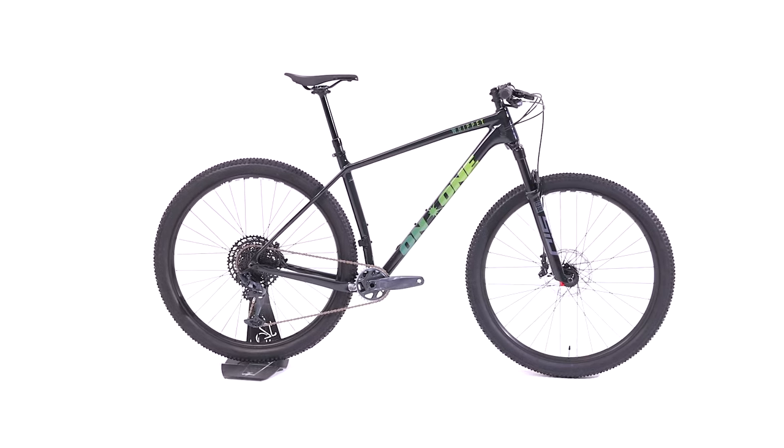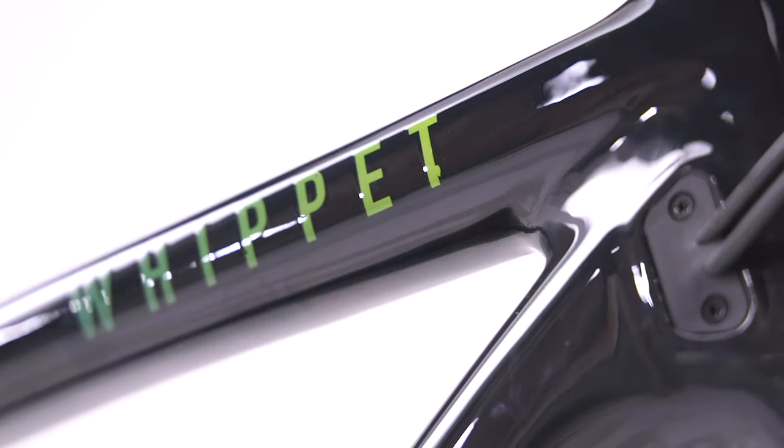The On1 Whippet is our flagship carbon cross-country hardtail. With a focus on lightness and speed, the bike is for those who ride fast and ride far.